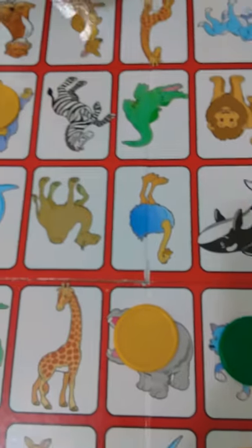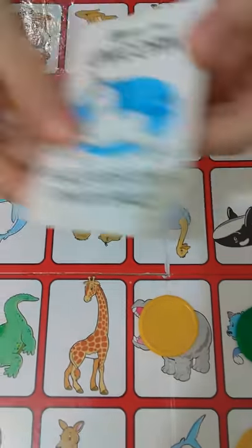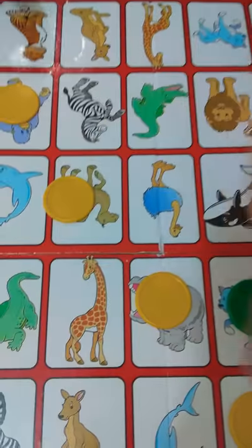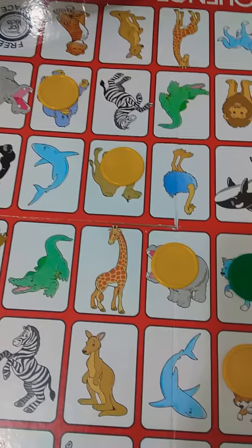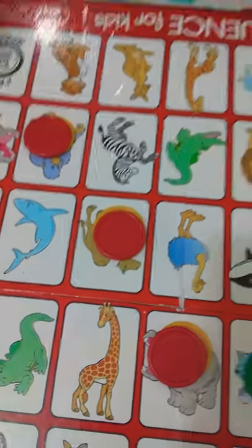Now it's my turn — look, I'm going to win! I got another unicorn, so I can place my chip here and then I won! I got four sequences. If you won, you have to put the red coins on them like this — one, two, three, and four. Yay, I won!